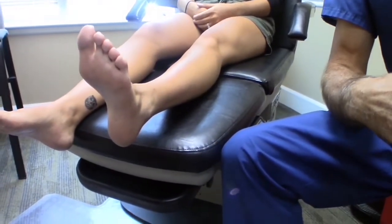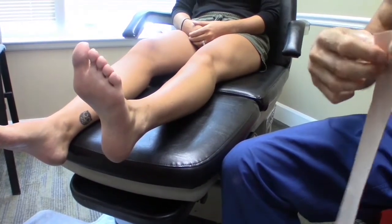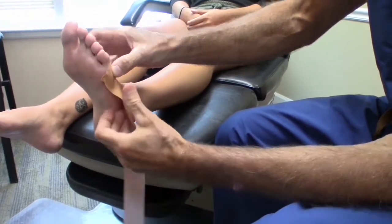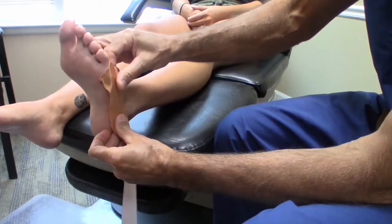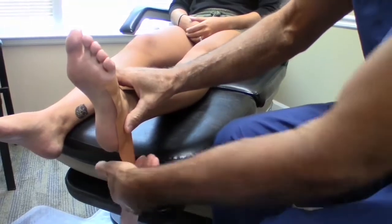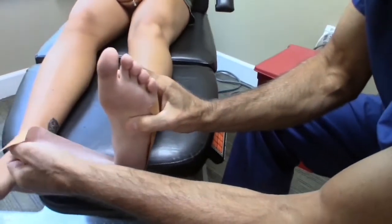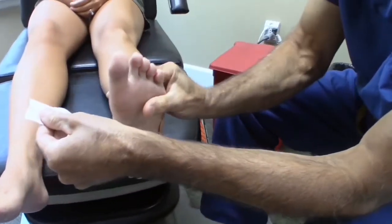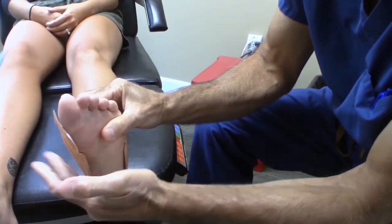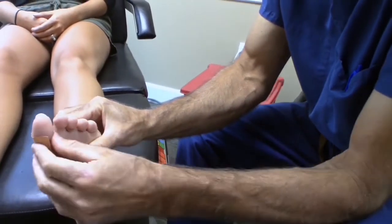We'll start with the first strip, and the important thing is positioning the foot properly. Typically you start with the tape right there and run it along the heel — I try not to get wrinkles in it because that won't be real comfortable. Once you get it around the heel, you want to grab the foot, bring this part of the foot down to make an arch, and stick that down like that. If you have any excess left over, you don't have to leave it on the toe — you can cut that later.